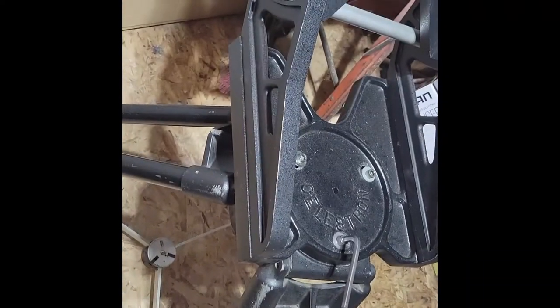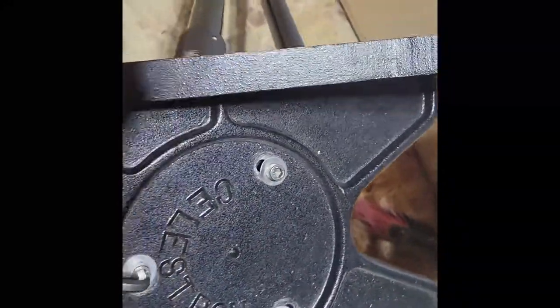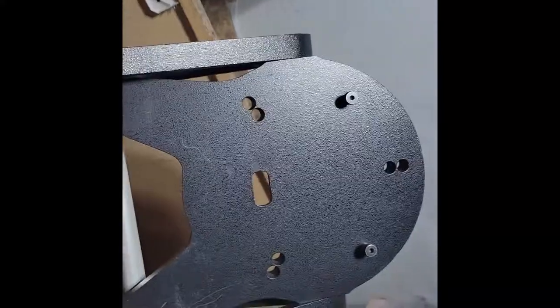This is going to be the end of the video — no need to show folding up a tripod or anything. But yeah, big old beast — we have the wedge there.